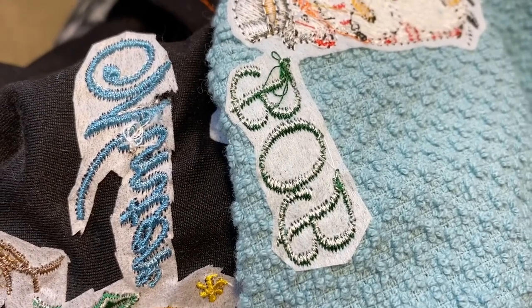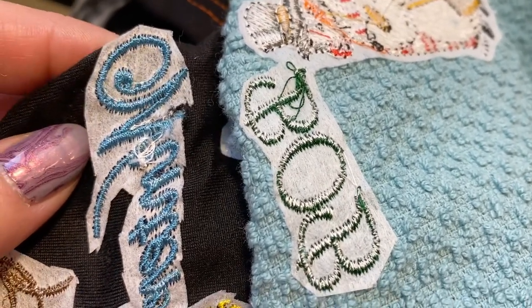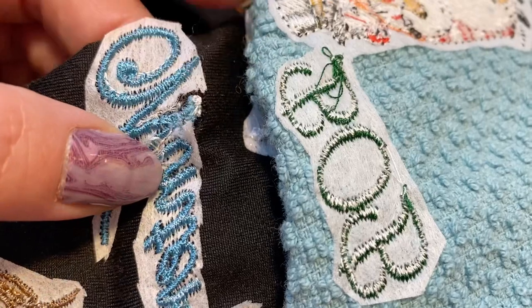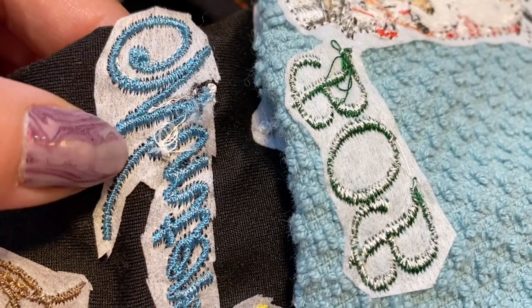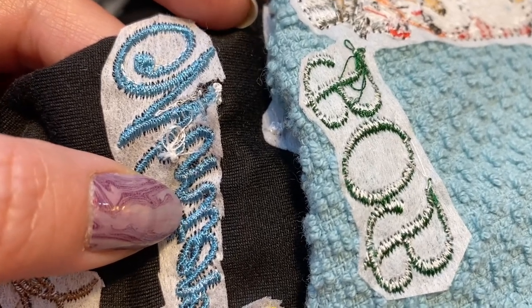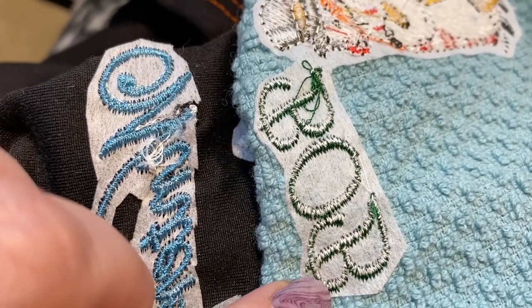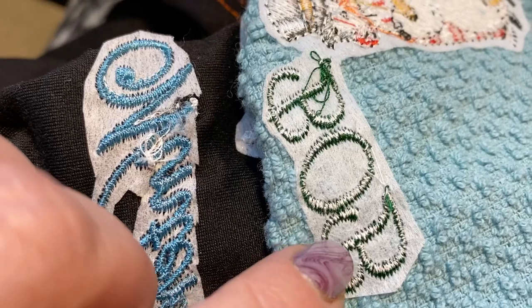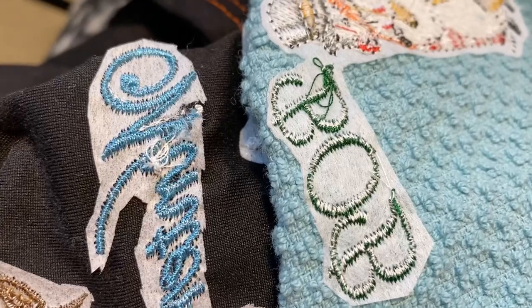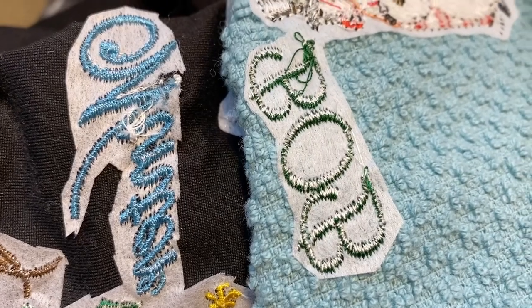After adjusting the thread tension, you can test it to see if you got it right. This one was the one that ruined my project — you can see there's almost no bobbin thread showing, it was so tight. This is how it's supposed to look: you should see some of the bottom thread and a little bit of the top thread on the edges. That's the correct tension, and then you can do your project.